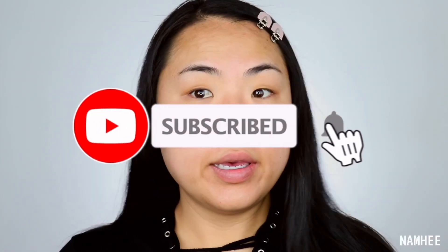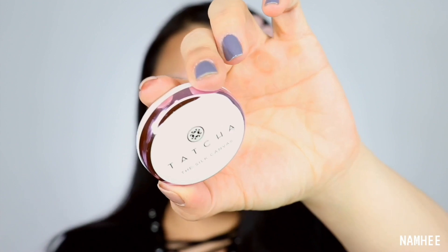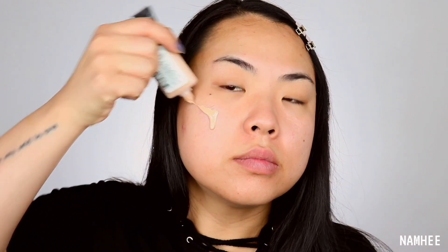I've already moisturized and I'm gonna go in with the Tatcha Silk Canvas primer. And then this is the L'Oreal Infallible Light foundation. It's really light and it's glowy.